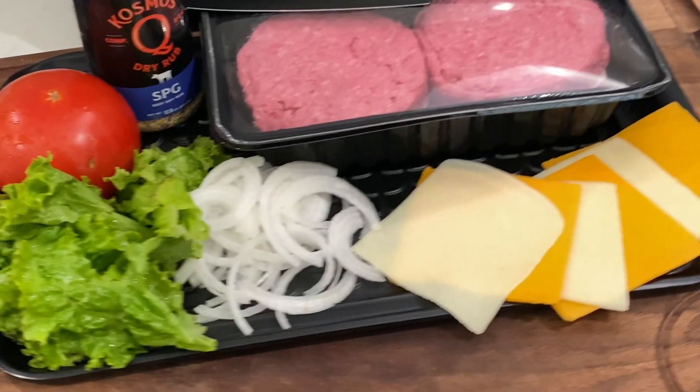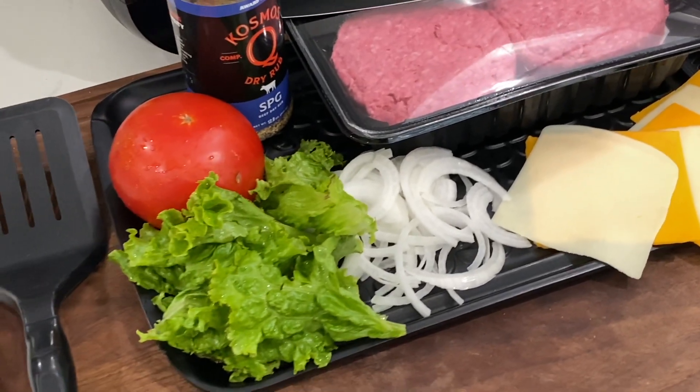We're gonna make some beautiful cheeseburgers. If you don't want cheese on your burger, don't put cheese on your burger. I've got some lettuce, tomato, and onion — dress your hamburgers however you want. Everybody who knows me knows I like a plain burger: just meat, cheese, bun, a little bacon, maybe some caramelized onion. But I'll dress them up for the thumbnail — the little click-bait thumbnail you clicked on.